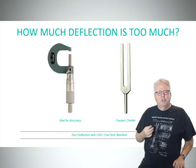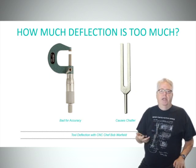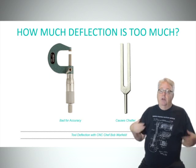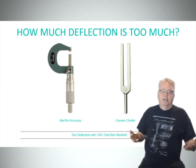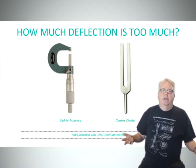But how much is too much? How much tool deflection can they take? You can look at it from several different perspectives. First, it's going to impact the accuracy of your cut if the cutter is deflecting. It'll also be a factor in your surface finish, but we can clean all that up with a finish pass — that's not so bad.